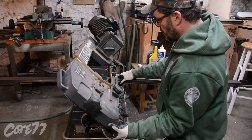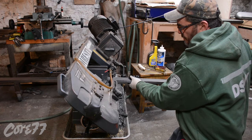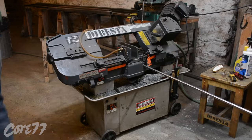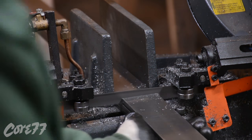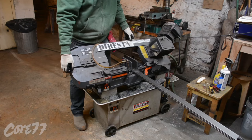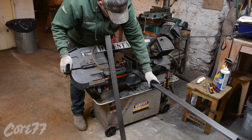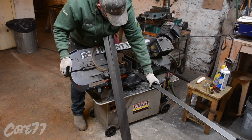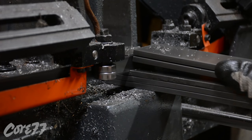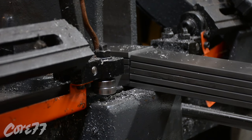Now I'm using my old Craftsman band saw to cut them up. A lot of people ask why I prefer the band saw more than anything else — primarily because it's not deafeningly loud, it doesn't throw sparks, and does not throw debris in the air. It's relatively quiet and relatively safe when it's your eyes and ears you're talking about.